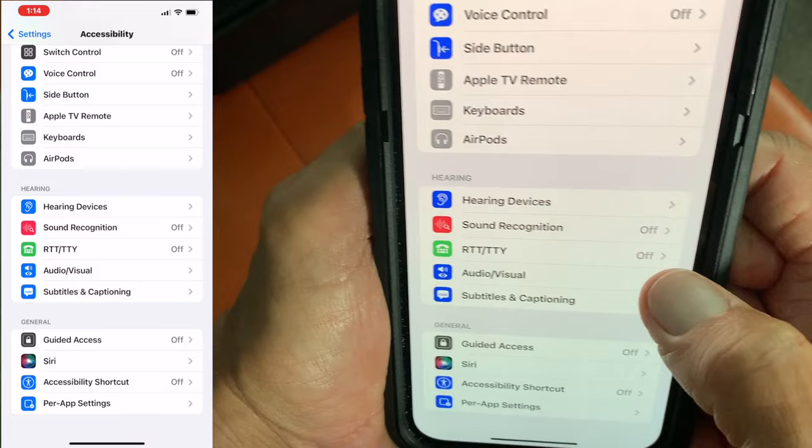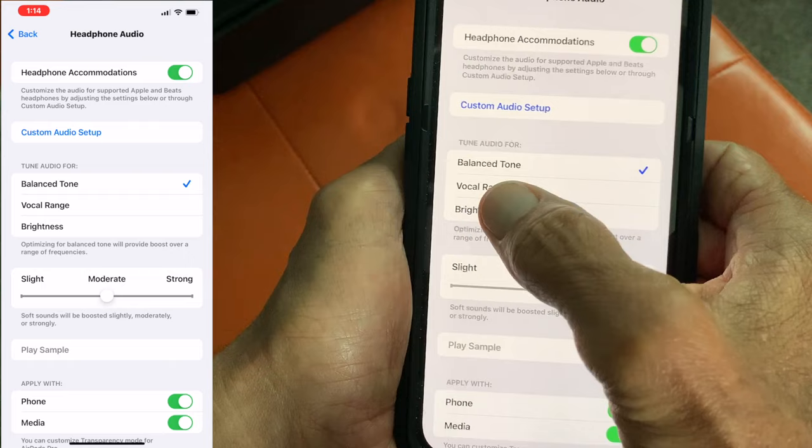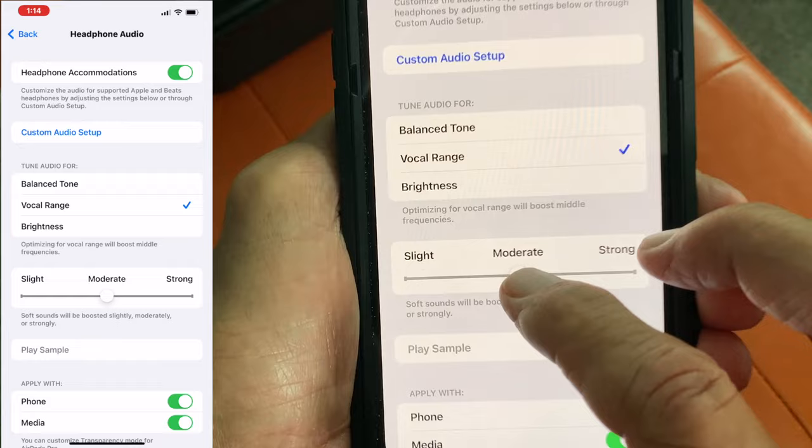Then we're going to go to headphone accommodations and click that. Then we're going to turn on headphone accommodations. Now we're going to switch this from balanced tone to voice range. Then we're going to slide it all the way up to strong.